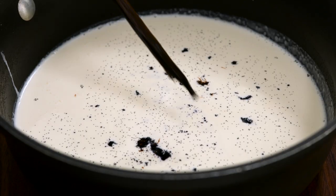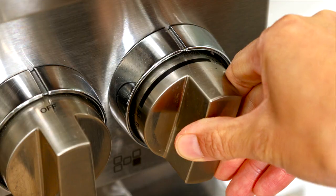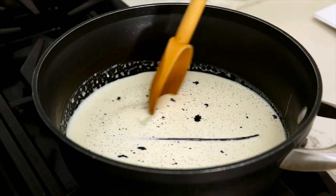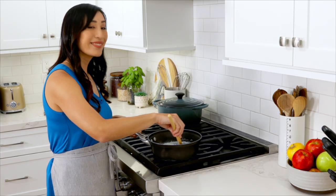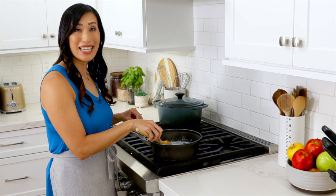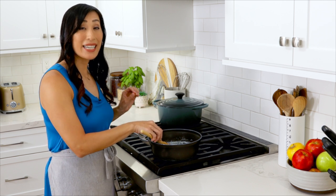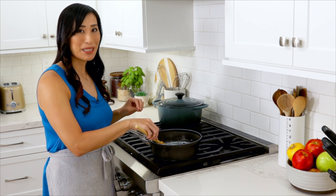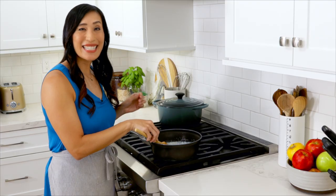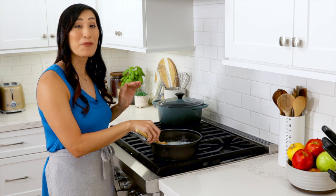Heat the mixture over the stove on medium-low until it reaches 180 degrees, about 10 to 12 minutes. Stir occasionally and make sure not to boil — that's scalding, just below simmering. Any higher and it's going to start to separate and get clumpy. We do this to infuse more vanilla bean flavor. Once it reaches the desired temperature, take it off the heat and let it steep for five more minutes.